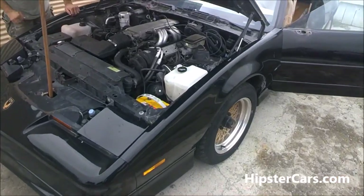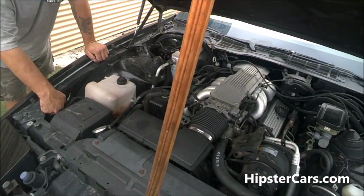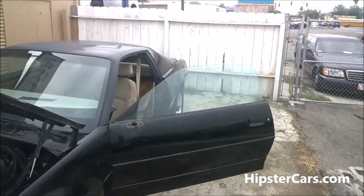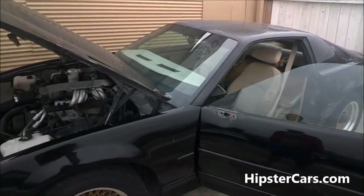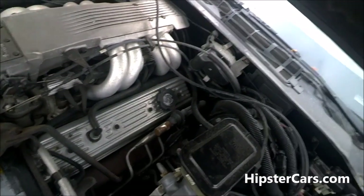Welcome to One On A Car Guy, onacarguy.com. We're going to do a cold start diagnostic video. I've got this 88 Pontiac GTA — nice car, hardtop, really clean, 41,000 original miles. We put a fuel pump in it and got it running, but now it's not running exactly right.